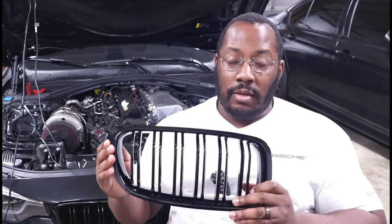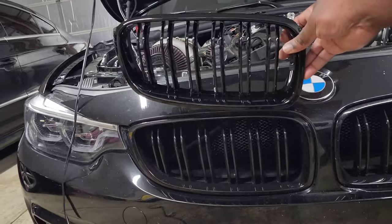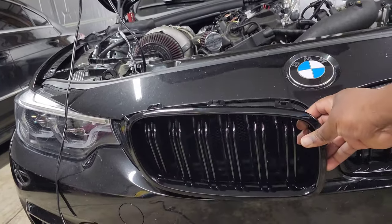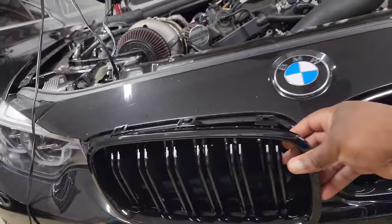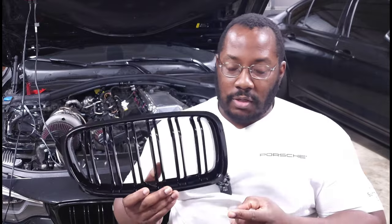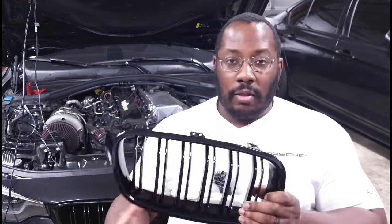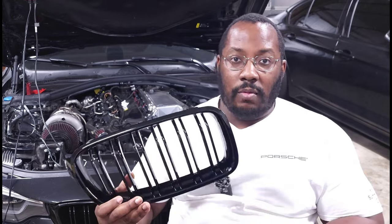These grills are different from 4 Series grills, and that's a common question I get. If a 440i owner is selling their grills, can you put them on a 340i? Unfortunately you cannot. The 440 grill is wider and shorter; the 340i grill is more narrow and tall — they will not bolt up, they are not interchangeable. If you have an F30 or F31 you need one type; if you have an F32, F33, or F36 you need a different kind.